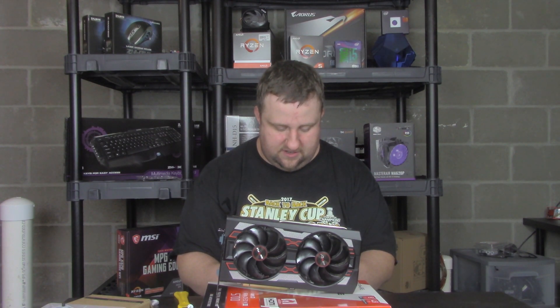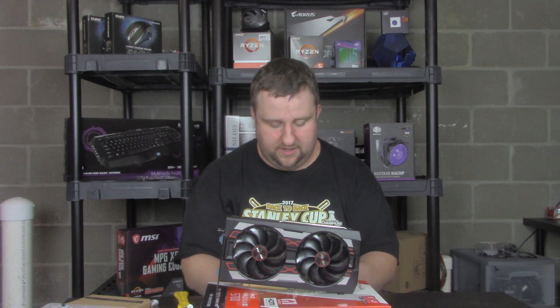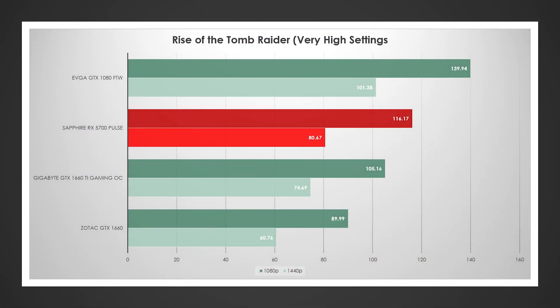Let's take a look at some actual games. Starting with Rise of the Tomb Raider — the 1080 just smoked everybody; that game is heavily NVIDIA-optimized. The 1080 was around 140 FPS average at 1080p and dropped to about 100 at 1440p. The RX 5700 scored 116 at 1080p and 80 FPS at 1440p. The 1660 Ti scored 105 and 75 respectively, and the 1660 scored 90 and 60.